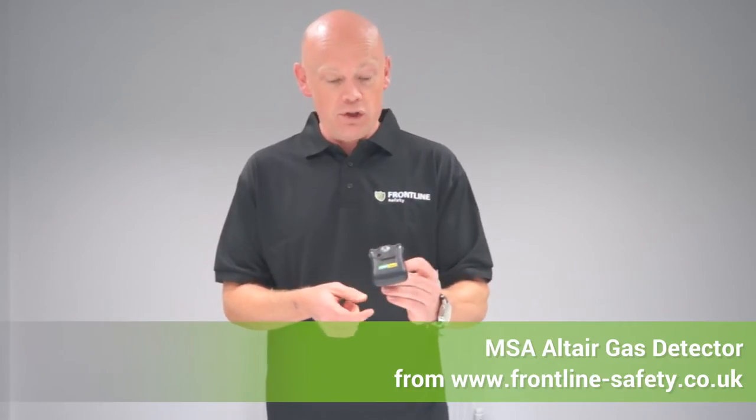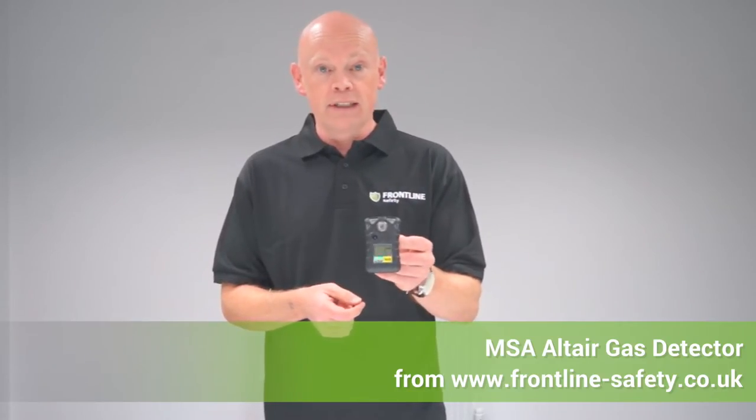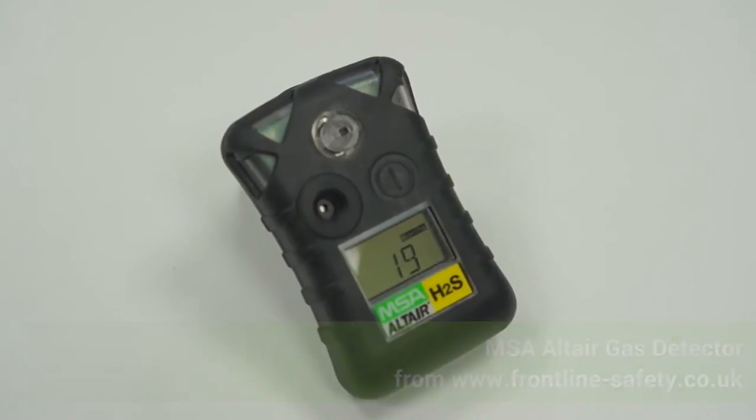Hi, it's Mark from Frontline Safety. What I'm going to show you is the MSA Altair. This is a single gas detection unit.